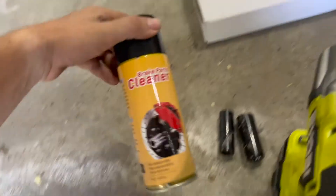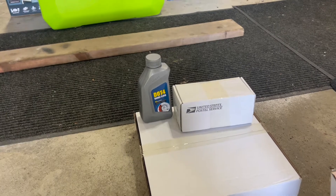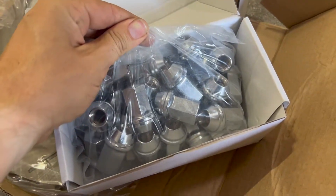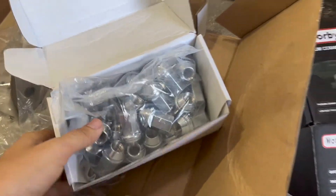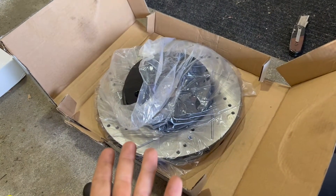The kit when you buy it comes with brake clean and some brake fluid. They also sent me some good old lug nuts. Let's start this adventure.